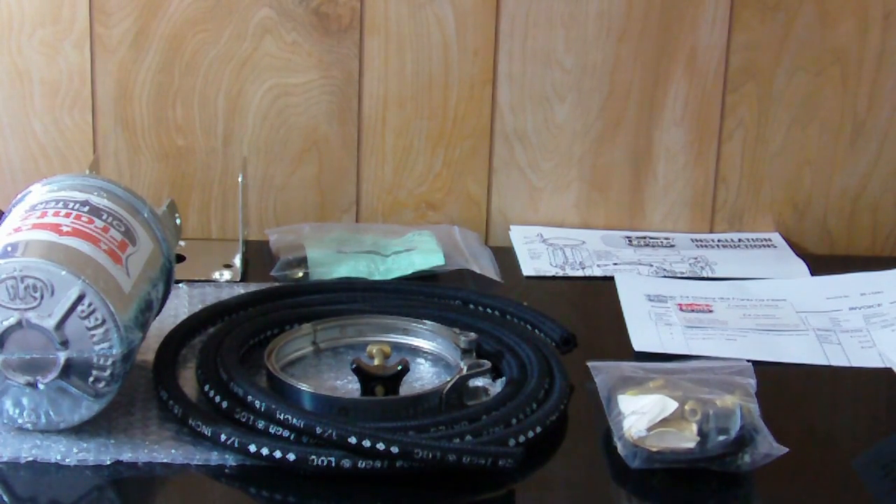People say the Scott 1000 rolls will fit in it just fine. I don't have one here to show you, but those are my thoughts on the filter media.